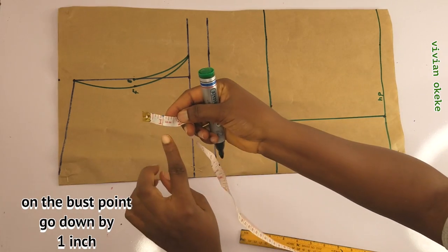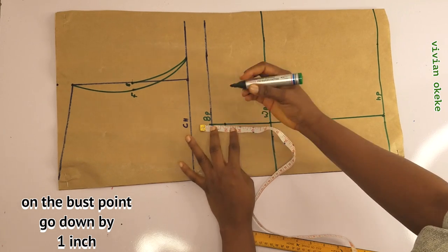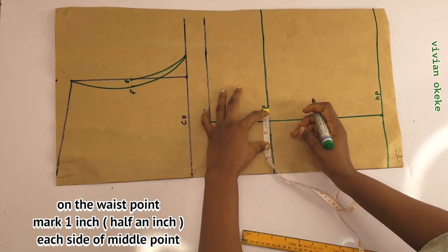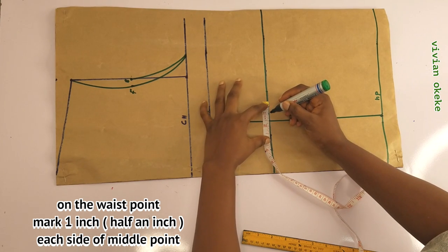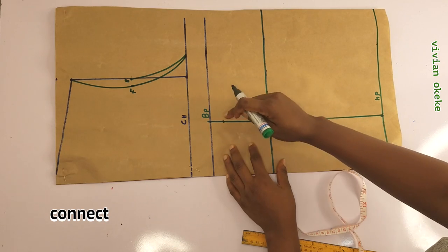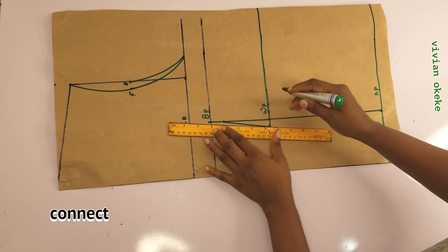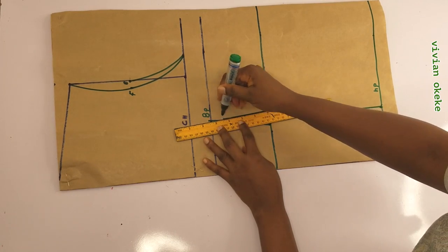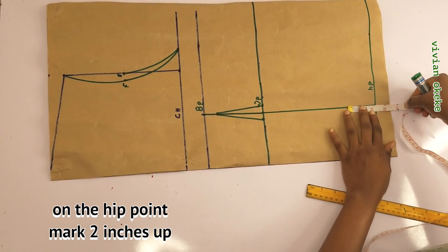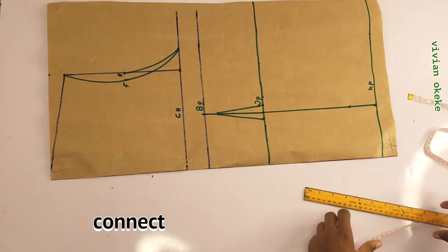On the bust points, I'll go down by 1 inch. On the waist points, I'm going to mark half an inch on each side — this is for the darts. In total, I am taking out 1 inch darts, but marking half an inch on each side of the apex. Now I'll connect that to the 1 inch on the bust. Moving on to the hip, I'll go up by 2 inches from the hip points, place the tape and go up by 2 inches on the apex line. Then I'll connect the darts on the waist to that point. These are the waist darts.